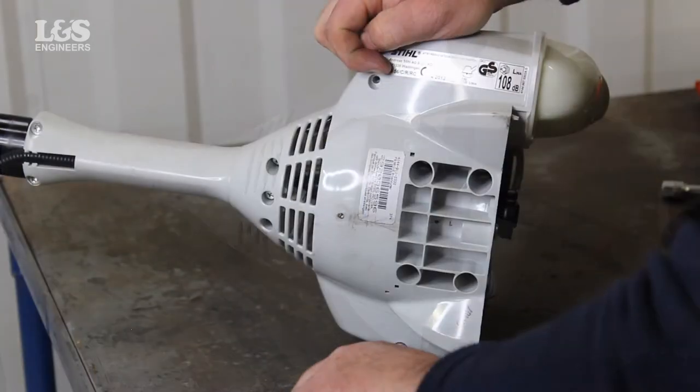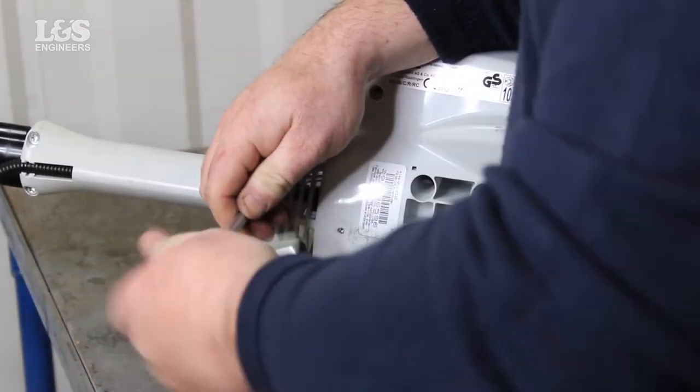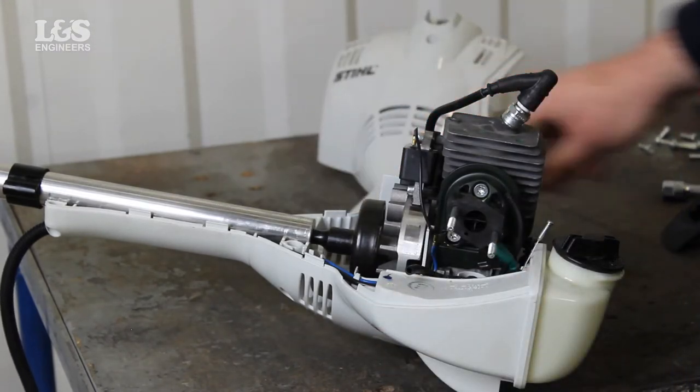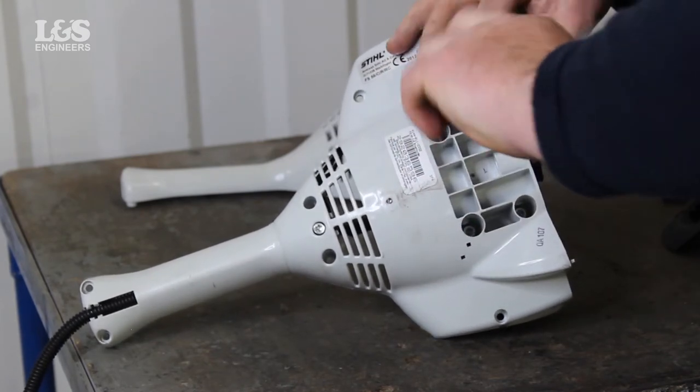Using a torque spanner, remove one screw from the top of the shroud and remove 7 screws from the engine housing. The shroud can now be removed giving access to the engine. Remove the 4 screws securing the engine from the engine housing.